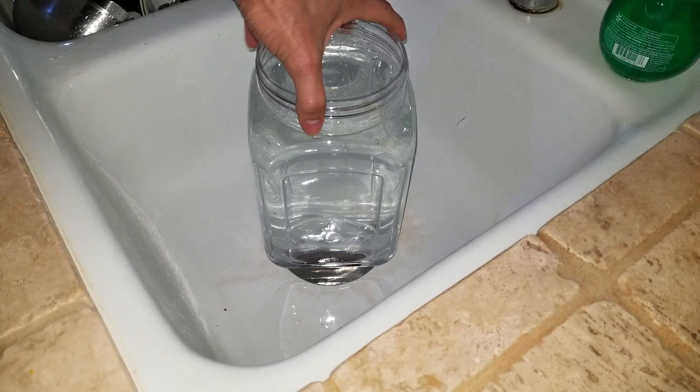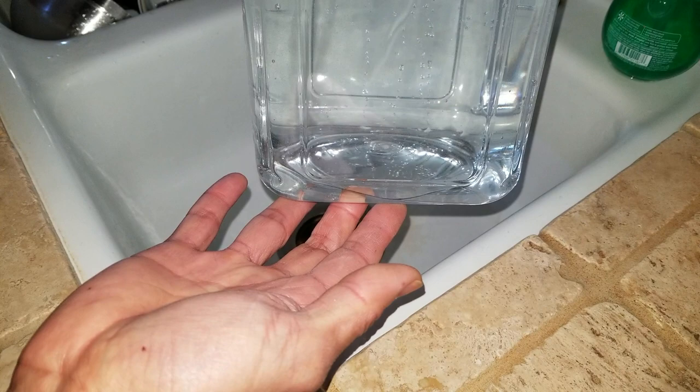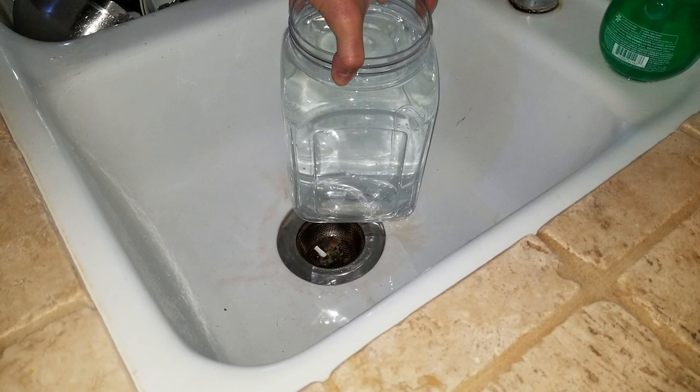It actually dissolves pretty quickly. As you can see, everything — all the water-soluble fertilizer — is completely dissolved already. So let's go ahead and put it in the individual containers to soak your orchid.